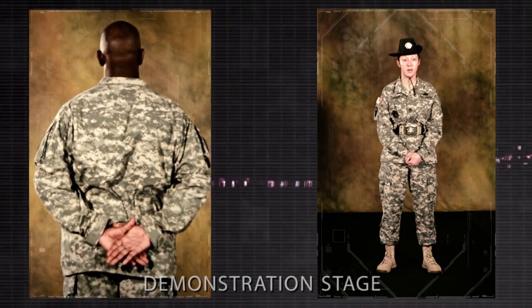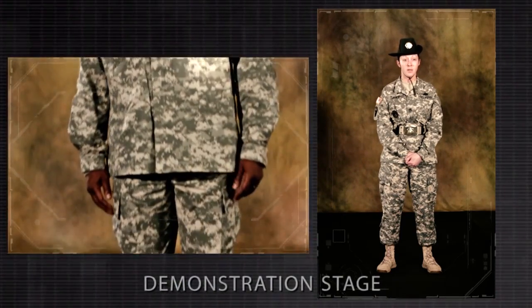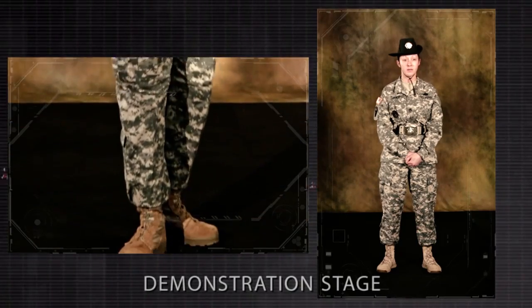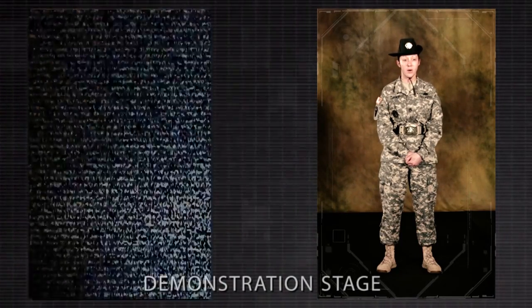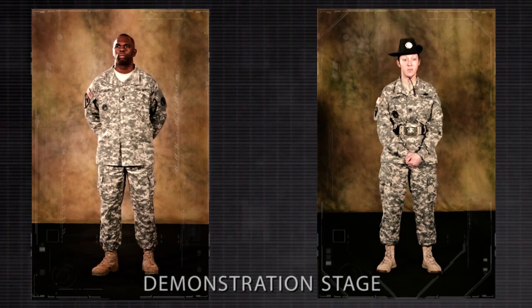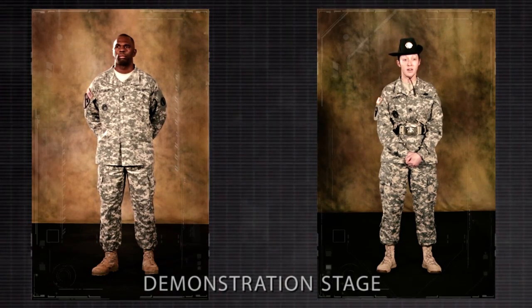On the command rest, the soldier may move, talk, smoke, or drink unless otherwise directed. He must remain standing with his right foot in place. At ease may be executed from this position. Note: on the preparatory command for attention, immediately assume parade rest when at the position of stand at ease, at ease, or rest.